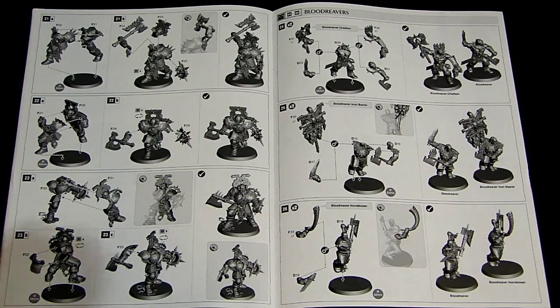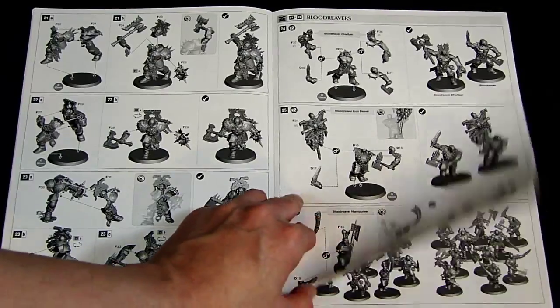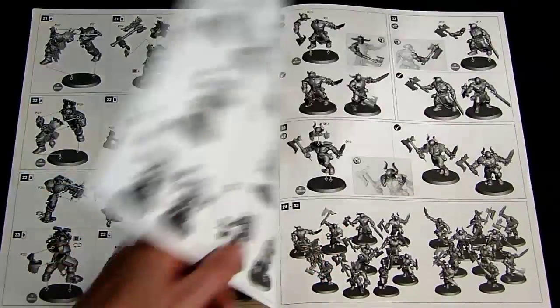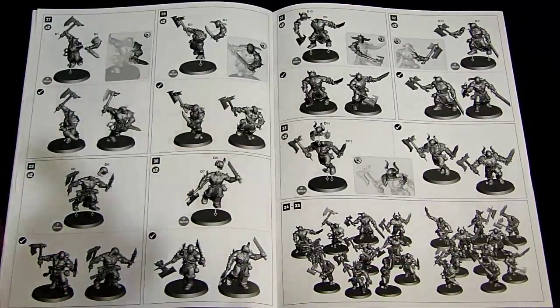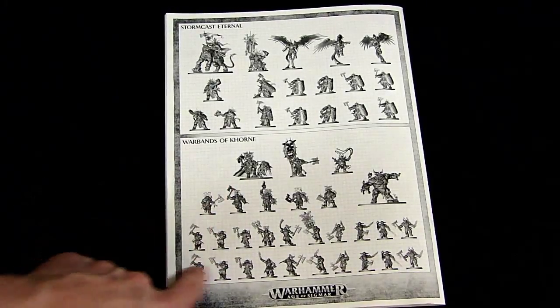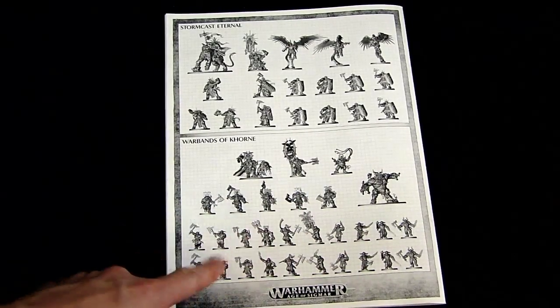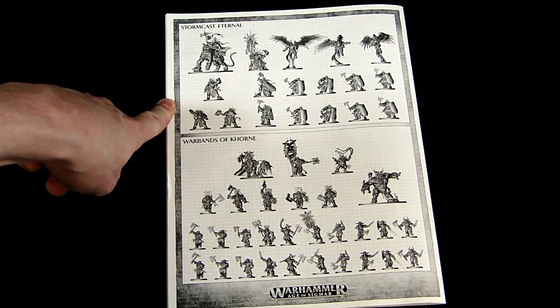You might remember the old Space Marine starter from the 1990s, where it was basically a Space Marine with a bolter pushed into his chest. Those were cool for their time, but when you consider it 20 years later, this is the kind of level we should be at. So very cool looking stuff. You've got the Blood Warriors, and then you get into the Blood Reavers, which are very much like the Marauders of old Warhammer Fantasy Chaos Warriors. There's all the models — a little showcase of everything. I believe it's 29 different models for the Warband of Khorne, and then you get 17 more for the Forces of Good, the Sigmarites. Not quite as many, but quality over quantity.